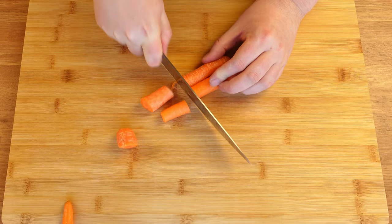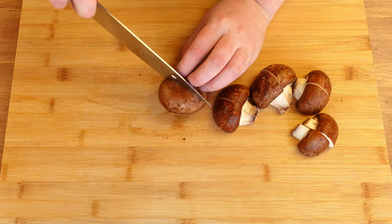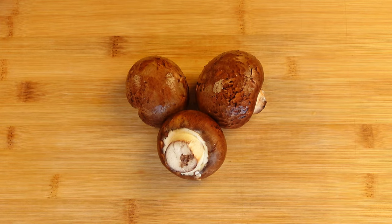If you have any leftover vegetables in the fridge that you might not use before the expiration date, it's a great idea to add them here. I decided to add two lonely carrots, three mushrooms, and some garlic.